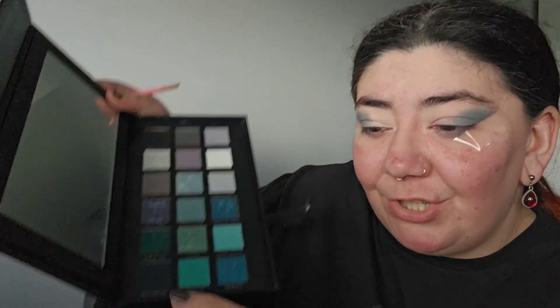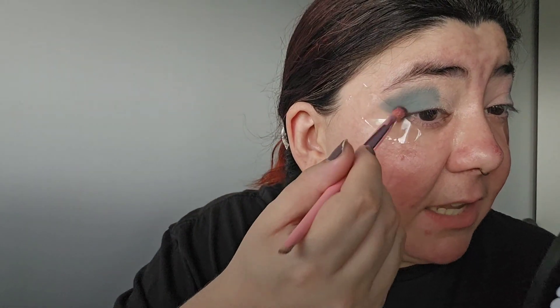The first shade is really stunning — a nice grayish green. I know the lighting is not great; it's a really dark, gloomy day today. Next, we're going in with Spell On You, which is a deep green, and we're placing it in the wing area so that when I take off the sellotape it gives a nice snatched finish.